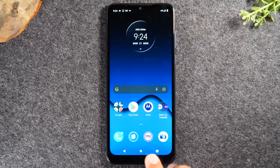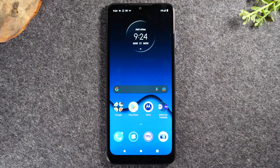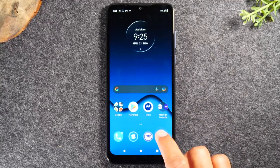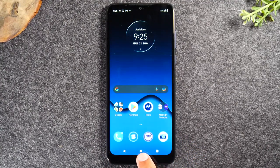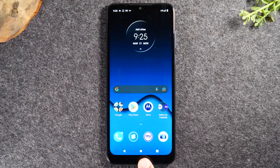The home button always takes you back to the home screen. If I were to go into one of these little icons — which are called apps, short for application — think of it like a computer. Computers have programs, phones have applications. If I go into the camera and want to go back to the home screen, all I need to do is tap the home button at the bottom and it takes me right back. No matter what you're doing, if you tap this button it always takes you back to the home screen.